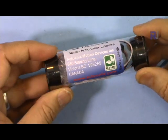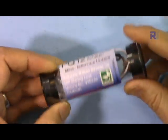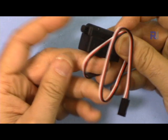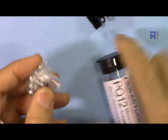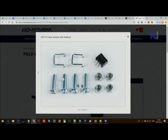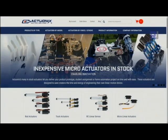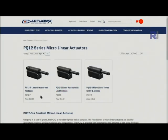Here's the package — they ship it in this bottle-type container and it's made in Canada. This is the model PQ12-63-6, that's 6 volts. The actuator is all plastic and comes with hardware. It was purchased from Robot Shop for $65 US dollars plus shipping.